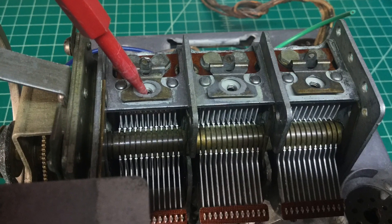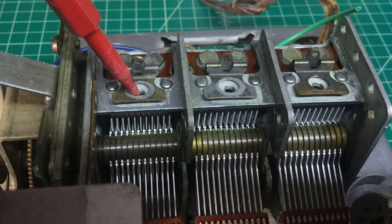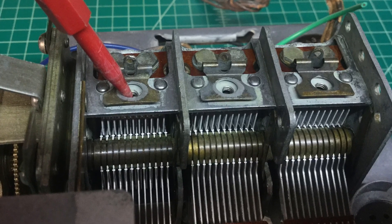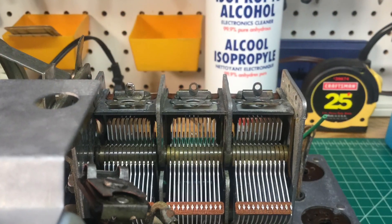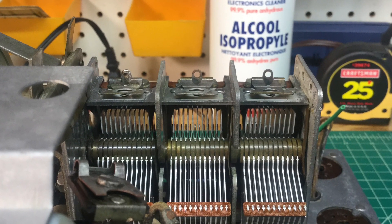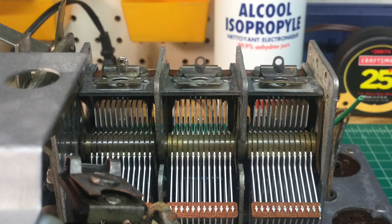I also spent time cleaning up underneath these padders. This is where the pieces of mica go that still need to be cleaned up. I used some alcohol to get that all cleaned up and get it ready for the future installation of the mica pieces.